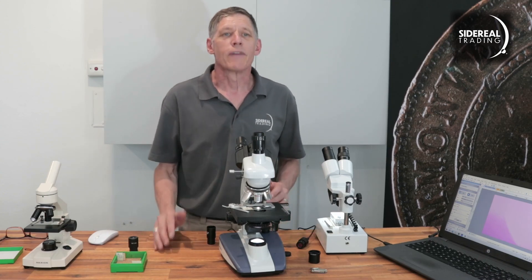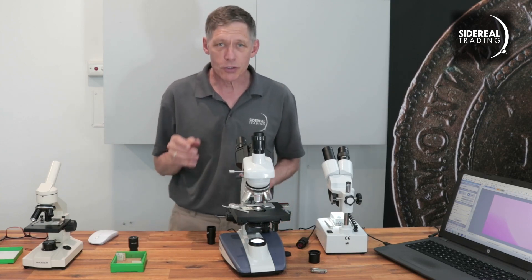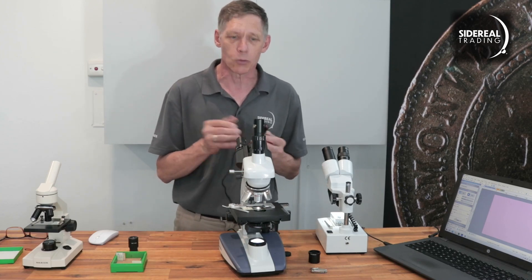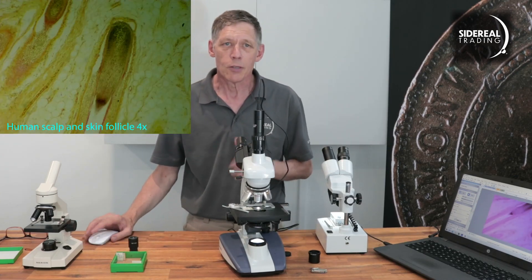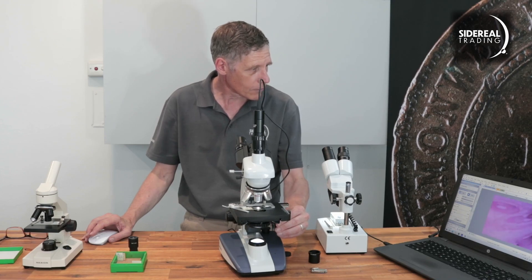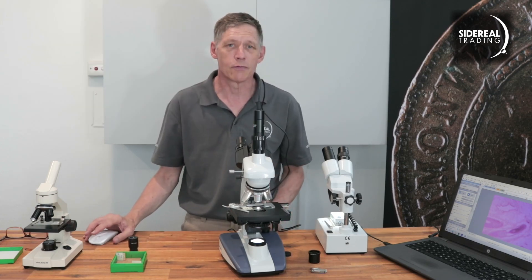Sticking with the biological microscopes, this one is a more advanced model and it's got a trinocular head. This means you can use the eyepieces while the camera is going as well — a great way to make a presentation or demonstration to a class for teaching. To get the camera into the trinocular there's an adapter, which allows you to focus both the camera and the eyepieces at the same time. The diameter of the trinocular and the adapter are all the standard 23.2 millimeters, so we don't need any other adapter. You might need to adjust the beam splitter on the trinocular — on this microscope you have to pull the lever outwards so light gets to the camera. You can then move the specimen around and focus it, making video adjustments as before.